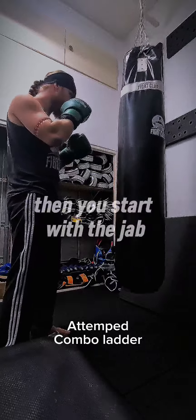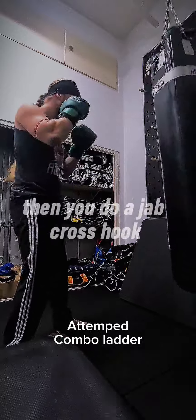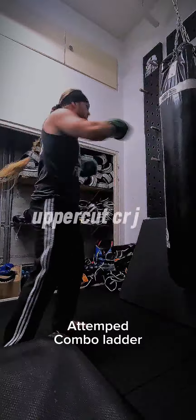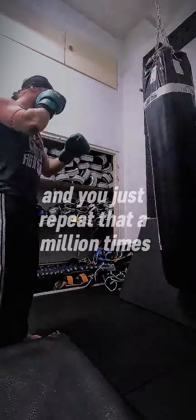Then you start with just the jab, then jab-cross, then jab-cross-hook, then jab-cross-hook-cross, and finally jab-cross-hook-cross-uppercut-cross. You just repeat that a million times.